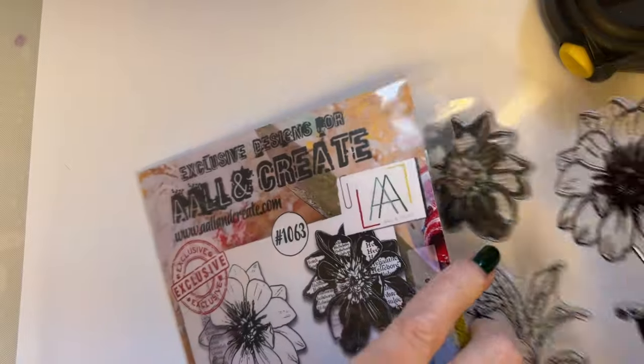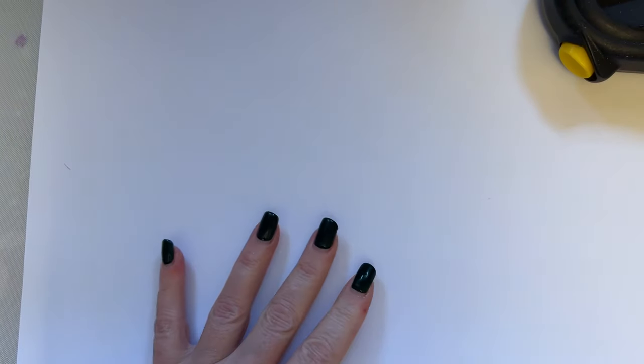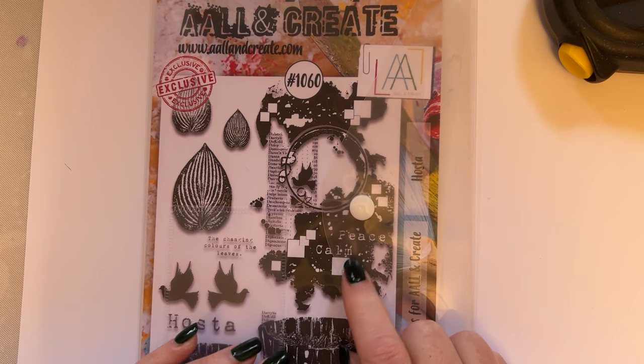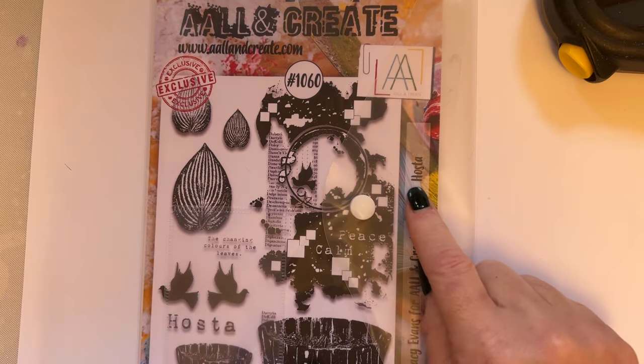I'm not going to go on too much because I don't want you to get bored and I don't want to be repetitive. This one is stamp set 1060 and this is an A5 stamp set. And when this is stamped, I have to say it is stunning. This is called Hosta.